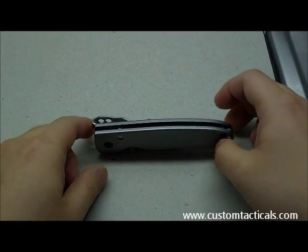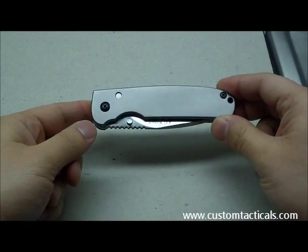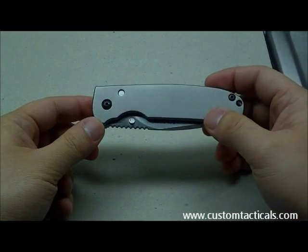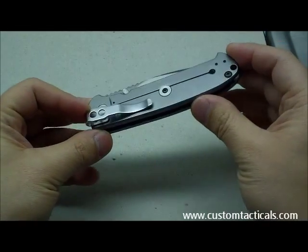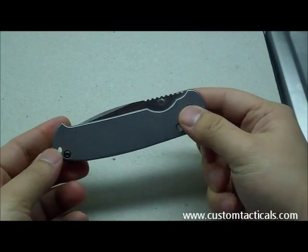CustomTactile.com here, and the knife I'm reviewing today is the A.G. Russell Achius. Achius is Latin for edge or sharpness, and that's the reason why A.G. Russell chose the name when they developed what they are calling the ultimate folder.